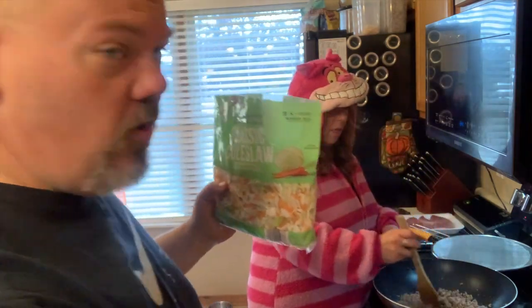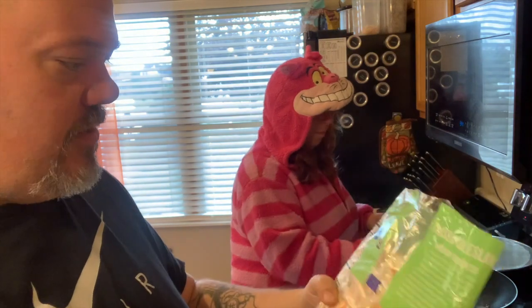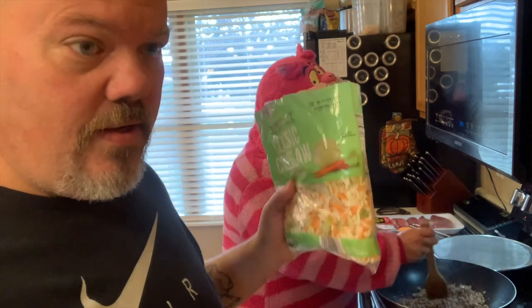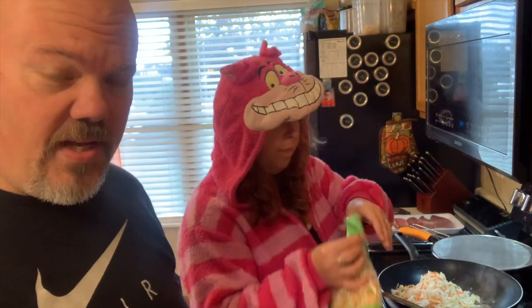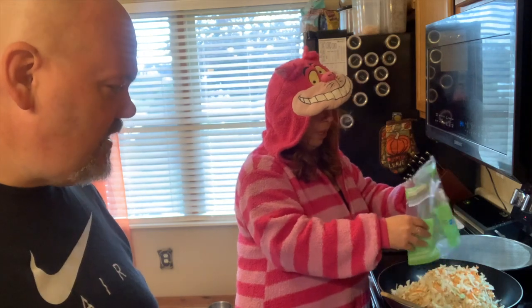You can get the coleslaw bags at Aldi or Kroger — they're only maybe two dollars a bag. There's only three carbs per one and a half cups, so there's going to be about 27 carbs in the entire container — in the whole meal. That ain't bad when you split it between four people, and there's usually plenty left over for later meals.